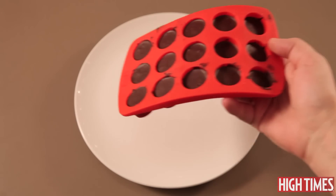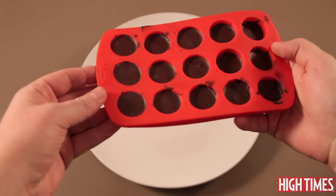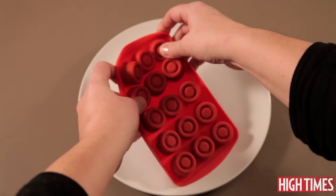Once you've poured your chocolates into the molds you want to chill them in the fridge for about 25 to 30 minutes. Once you've given it about half an hour chilling, you want to pull your chocolates out of the fridge and then you're just gonna pop them out of the mold really gently.